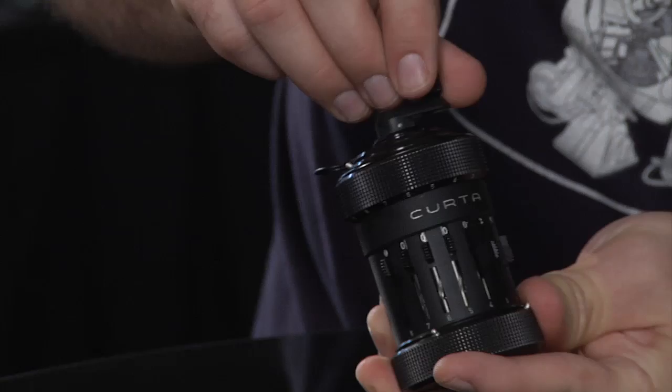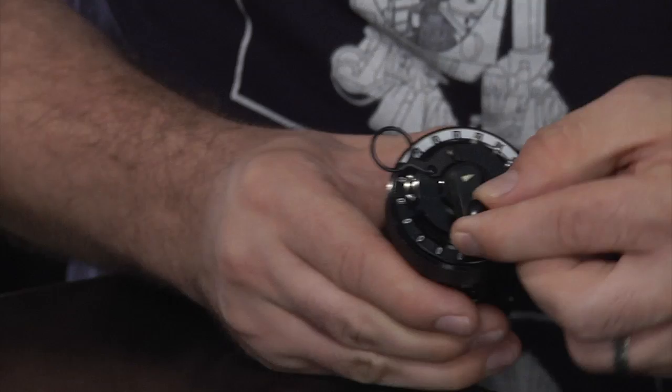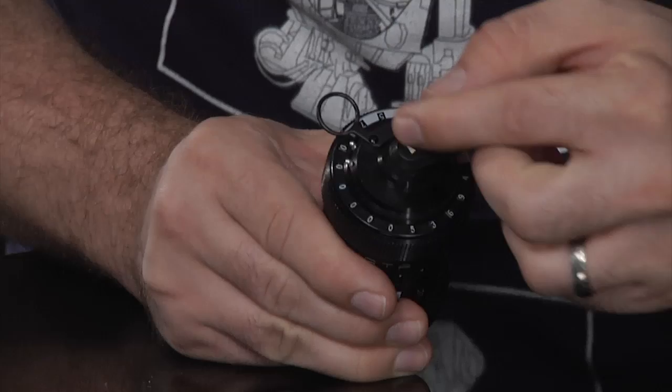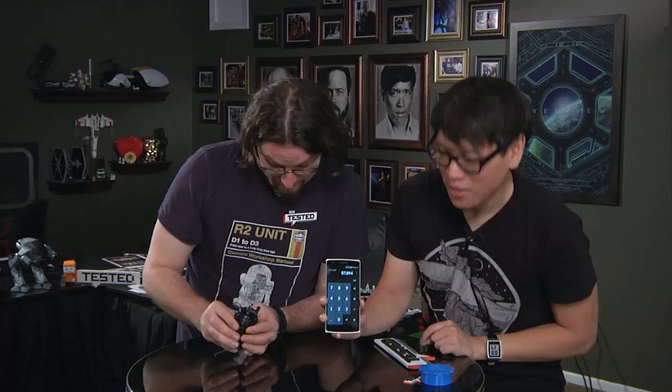Up top here is your results dial and this is your multiplier dial. We're going to go to the ones position — that would be seven — and we're going to crank it seven times. On one side it's sliding, the second number it's cranking. Now you pull that up and shift to your tens — crank it five times. Then to the hundreds and crank twice. So we have our multiplier 257, we have 342, and if we did this correctly the answer should be 87,894. That is correct!